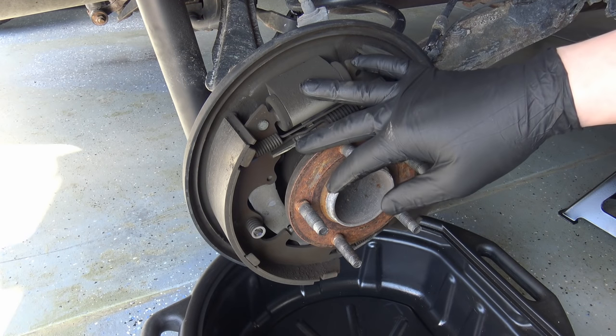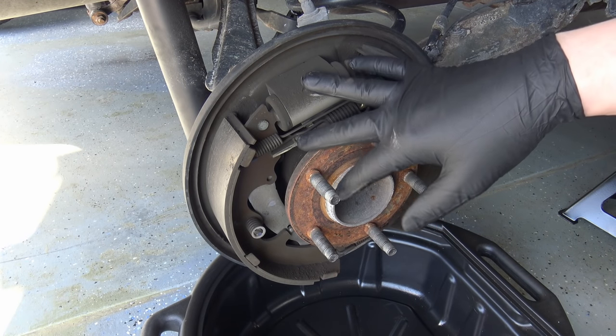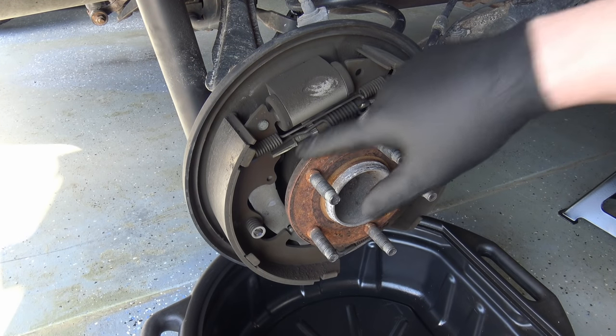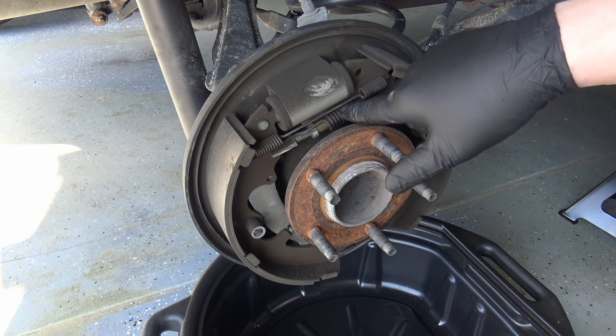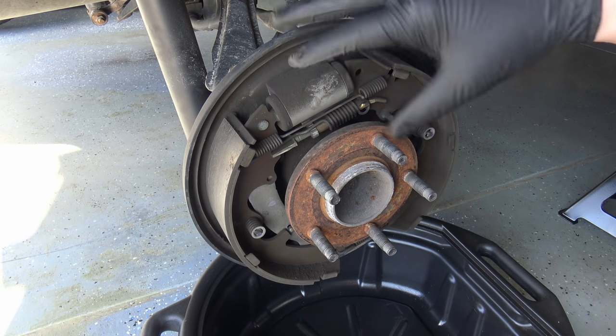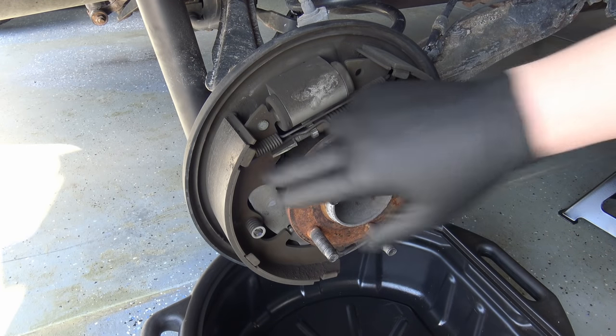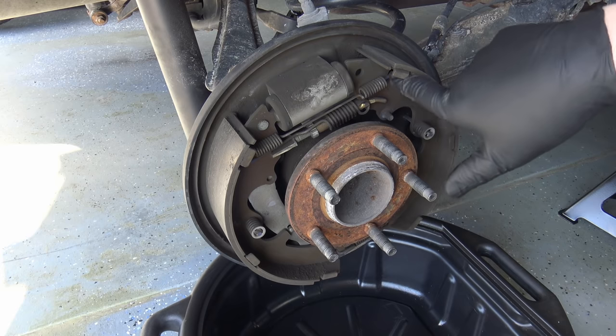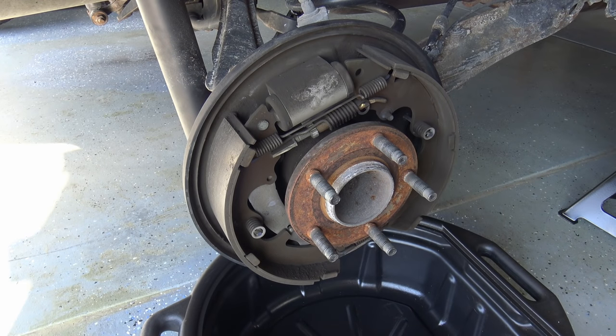What you don't want to do is take apart both sides at the same time, because then you have no reference for what goes where. The other side is a mirror image — everything is reversed — but you'll see where everything hooks into on the shoes and it can get confusing.